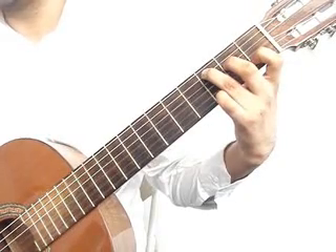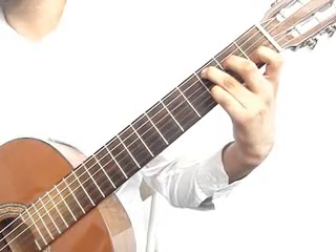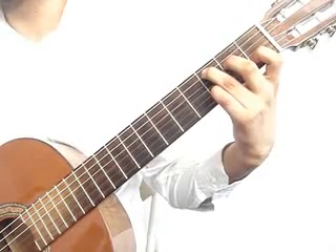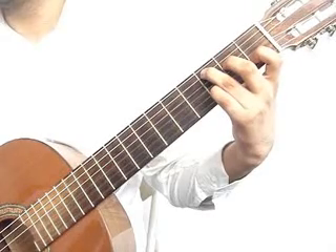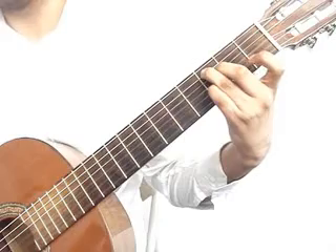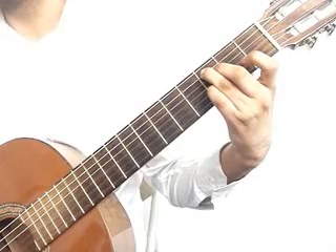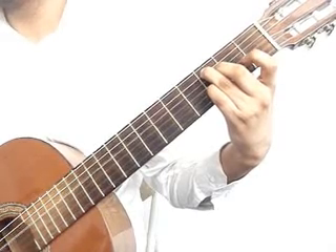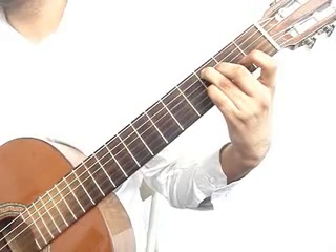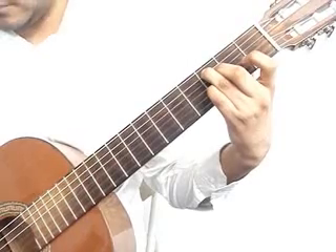Play that measure again: pinky drops on the 2nd string 3rd fret, play that together with the 5th string 3rd fret ring finger, 3rd string open. Now the middle finger will move up 1 fret — you will play 4th string 3rd fret with it, 3rd string open, 4th string 3rd fret middle finger together with the 1st string open, 3rd string open.